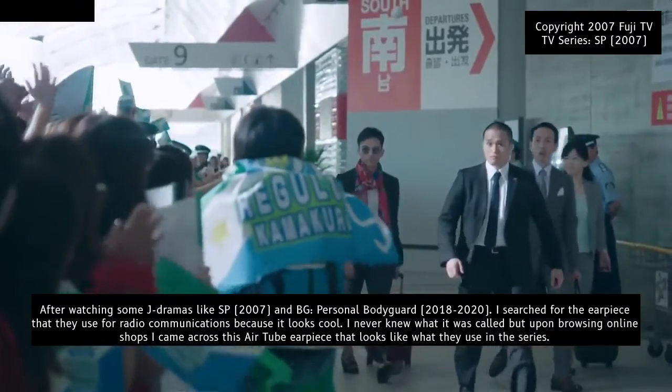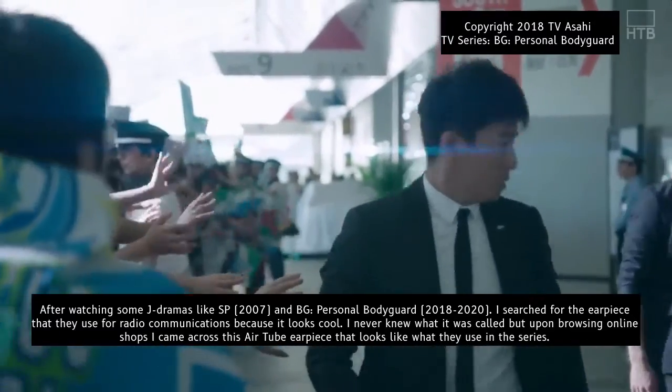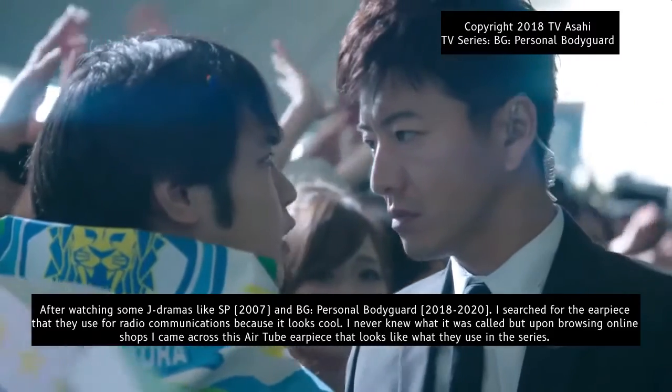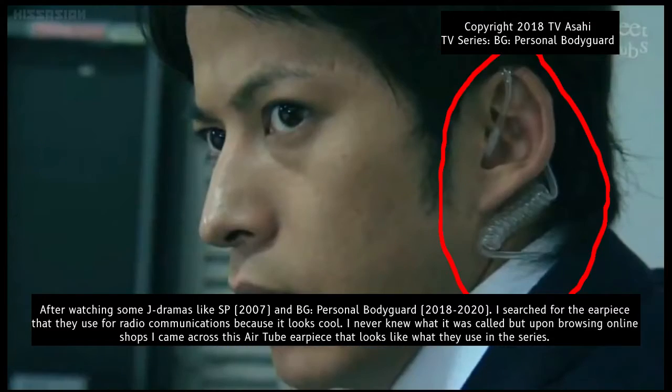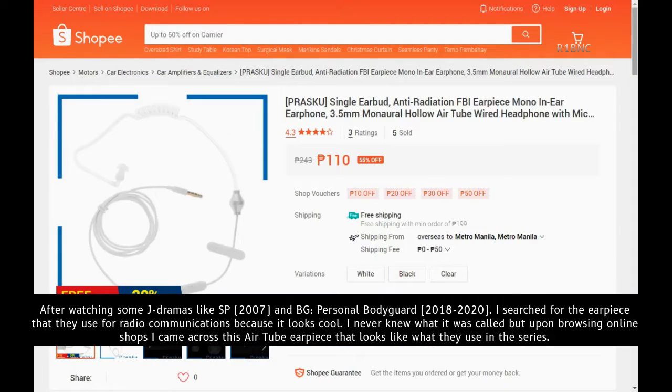After watching some J-dramas like SB and BG Personal Bodyguard, I searched for the earpiece that they use for radio communications because it looks cool. I never knew what it was called, but upon browsing the online shop, I came across this airtube earpiece that looks like what they use in the series.